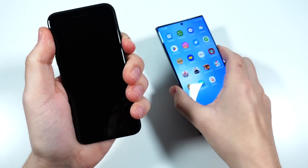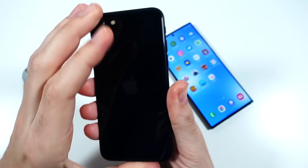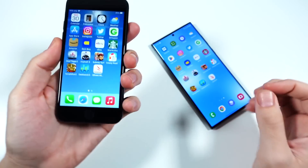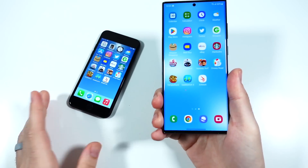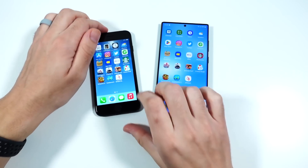Surprisingly, even though this phone is the cheaper iPhone, it still kind of feels premium because of the aluminum rails and glass back. Even though it looks old, it still feels pretty good. It doesn't really match up to the S22 Ultra obviously, but it definitely feels quite nice.